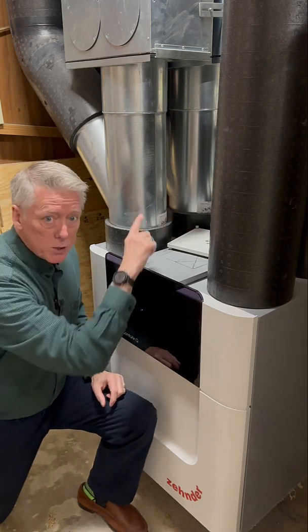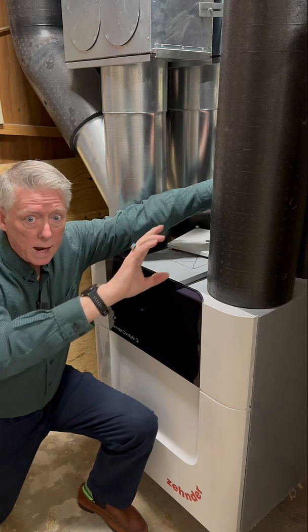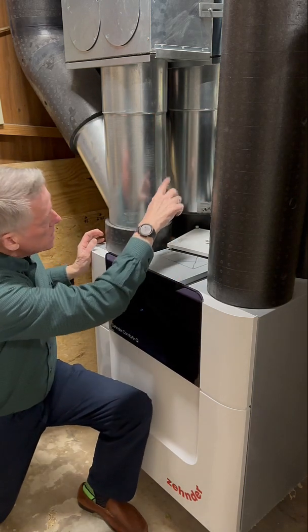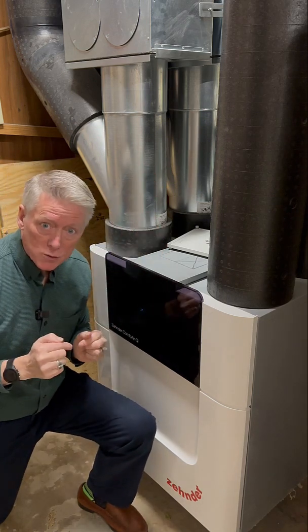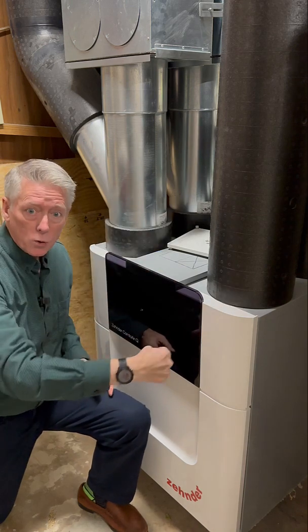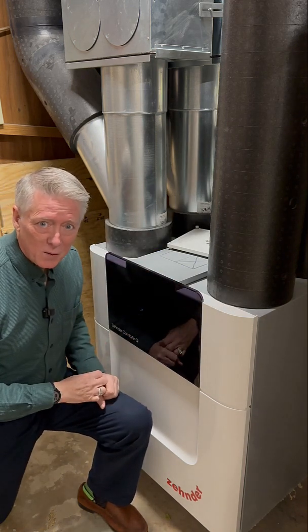On the backside, there are two other ducts. The big one back here is exhausting all the air that it's pulling out of the house to the outside, and on the backside is where all the different air streams coming from the extract vents in the house come into the system to give up their heat to the outdoor air that is coming in. It's a pretty cool system. Let's take a look at the inside of it and see how it works.